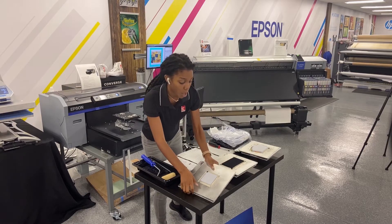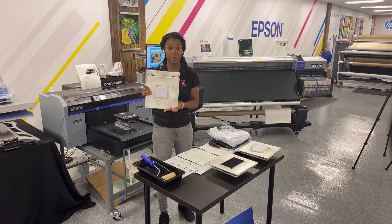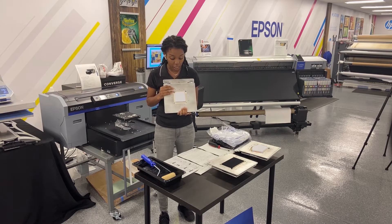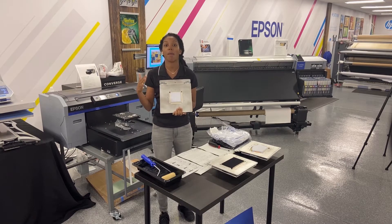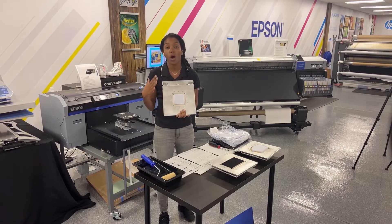The first mask we have is the universal mask platen. It's a three by three and this is specifically for spot printing — so whether it's a logo, a monogram, whatever the case may be — you'll be able to print on youth and adult face masks on this specific platen.